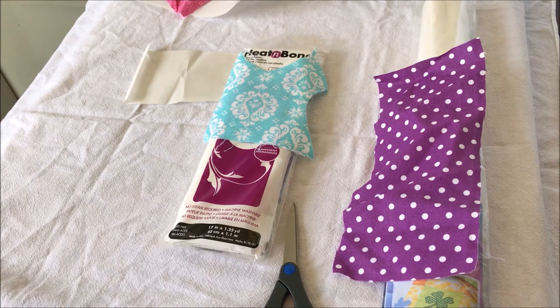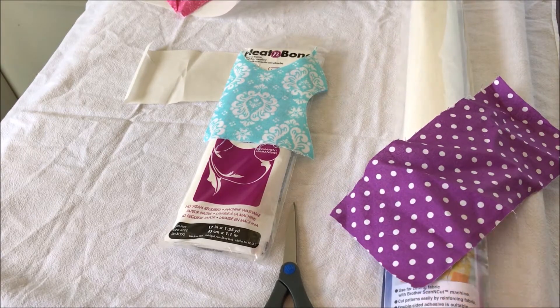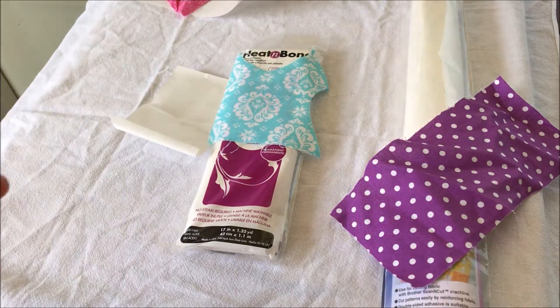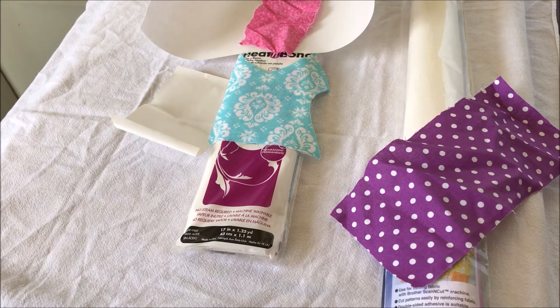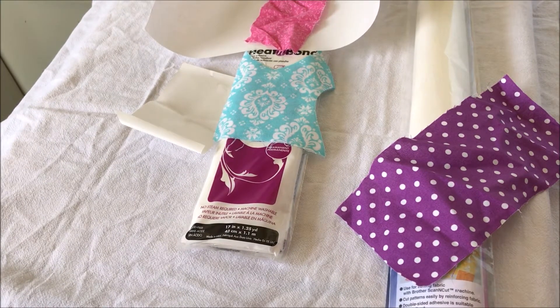This first part - getting your fabric ready - you can use for your cutting machine, for hand cutting, or if you want to draw on the fabric and hand cut it instead of waiting for the dye line to show you where to cut. Applique seems to be really confusing, and I agree it is. I'm showing you what I know, and the series is going to be long, step-by-step, and drawn out - I'm going to chunk it into pieces and parts.